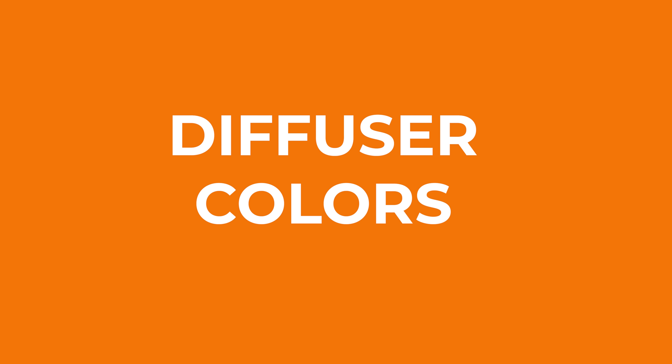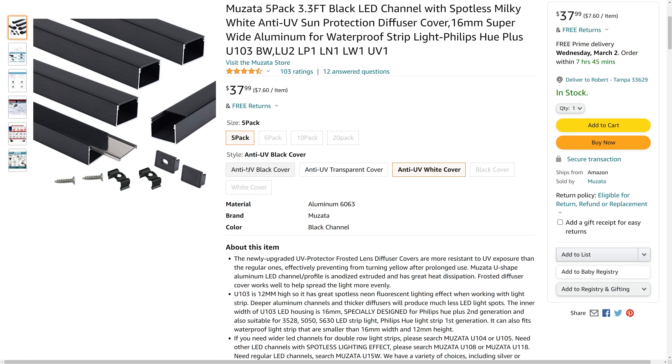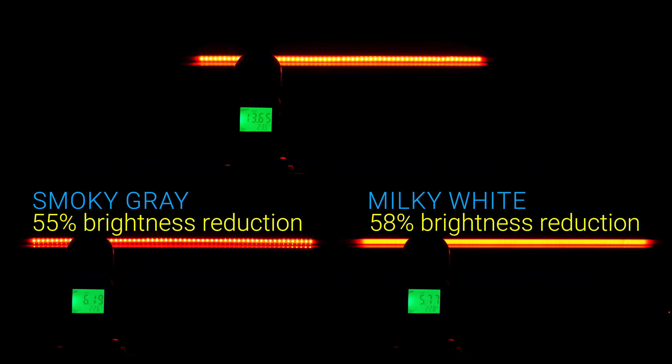Last, just for completeness, let's quickly cover LED diffuser colors. On some listings you might see the option of milky white or smoky gray diffusers, but I wouldn't even call the smoky gray version a diffuser. It does hide the LED strip when the power isn't on, but once they turn on the entire strip and every LED is visible. On the left is 60 LEDs per meter with a deep black channel and smoky gray diffuser, and on the right is the deep black channel with a milky white diffuser. They both result in about the same 58% brightness reduction, despite the significantly lower diffusion of the smoky gray.